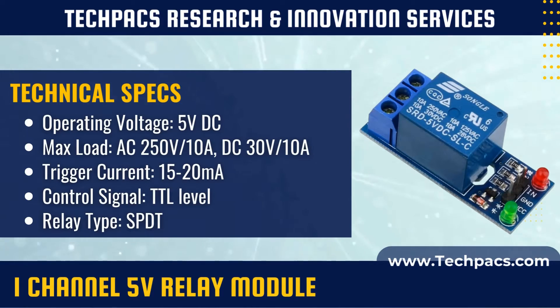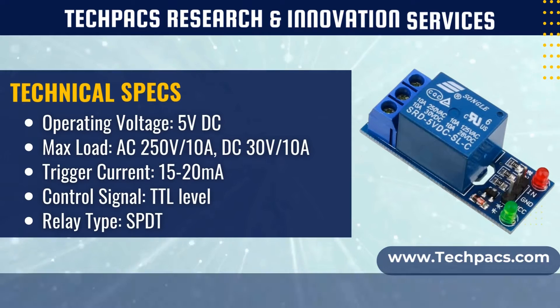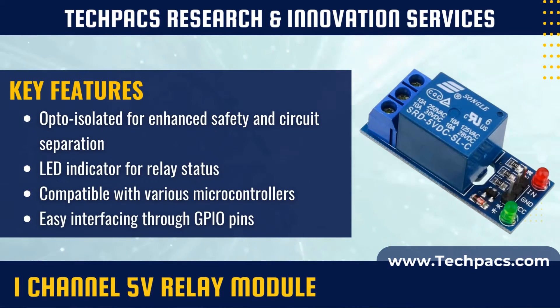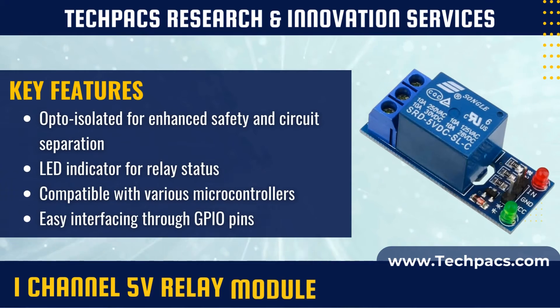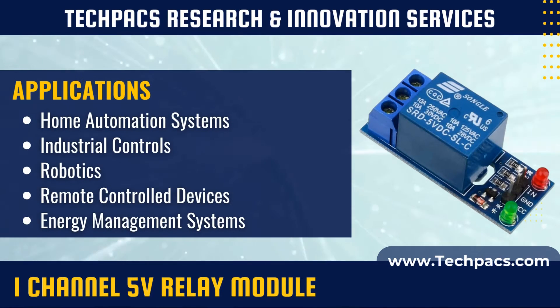A relay is essentially an electrically operated switch. Inside the module, you'll find an electromagnetic coil and a mechanical switch. When a low-voltage — 5 volts in this case — is applied to the coil, it creates a magnetic field that activates the switch, allowing current to flow through the high-voltage circuit. This design effectively isolates the low-voltage and high-voltage circuits, ensuring safety and reliability.